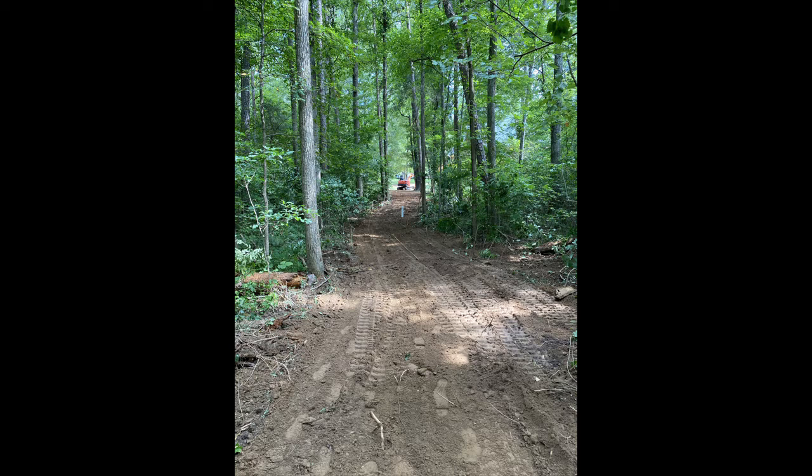Here's a shot looking back from the city stub out towards the house. You can see the backhoe way in the background there, and it just shows the distance that the piping was laid down and the good job done filling in the trench with the dirt that was displaced earlier.